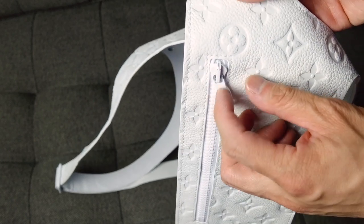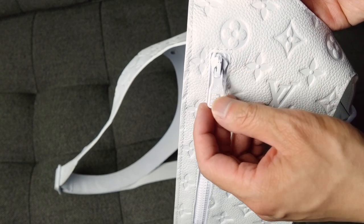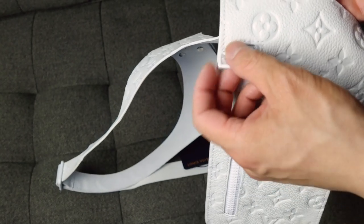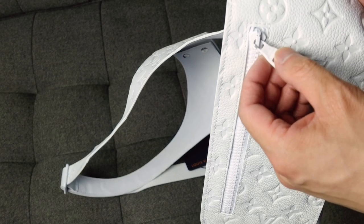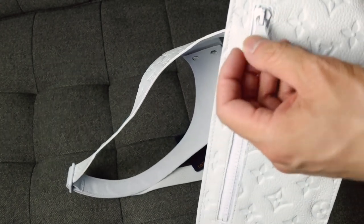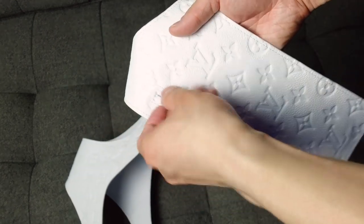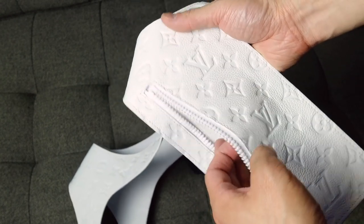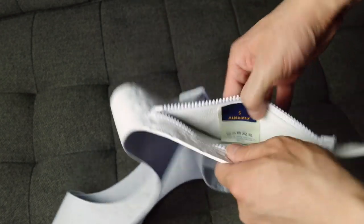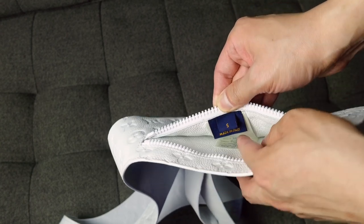I did notice that the area where it connects here doesn't have the white paint, but it looks like it's on purpose because I don't see it chipped — the paint just ends exactly where the metal touches the zipper hardware. The zipper pocket is pretty shallow, not gusseted, so it's flat. On the inside it has the label — it's a size small, made in Italy.